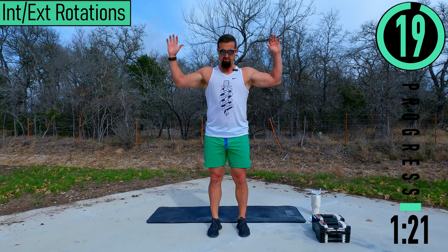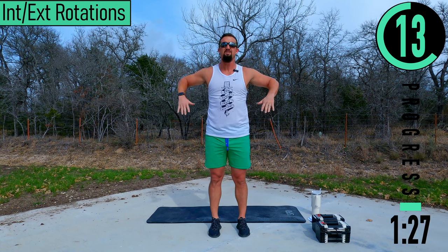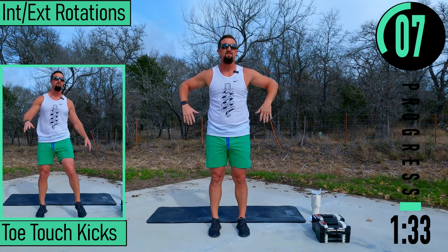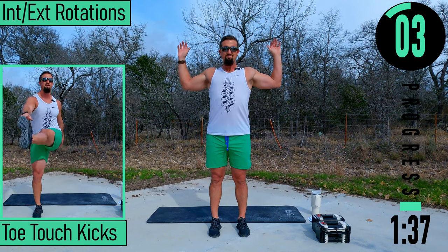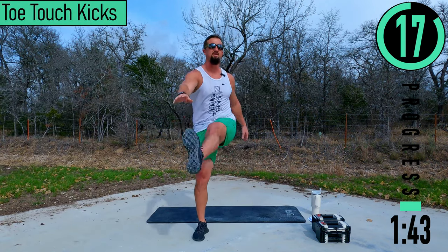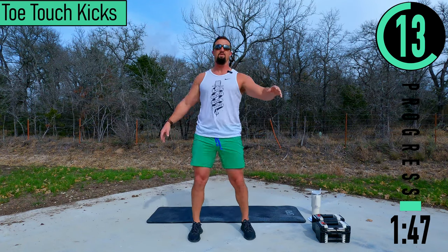Internal and external rotation — keep your elbows high. Coming down is internal rotation, back up is external rotation. Then toe touch kicks, just alternating left and right.